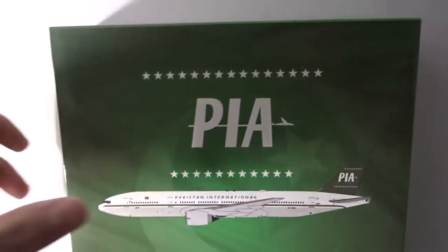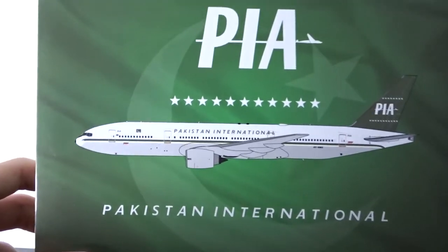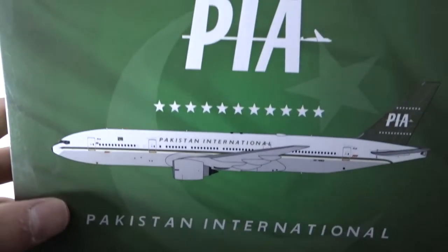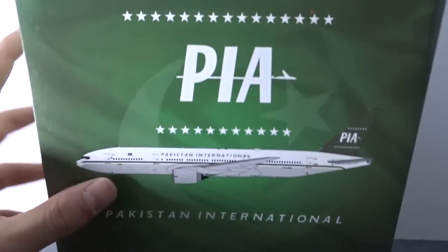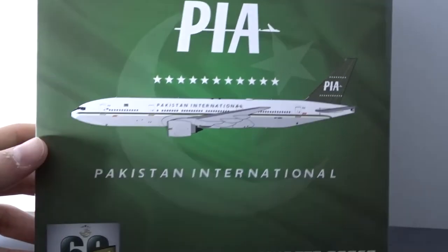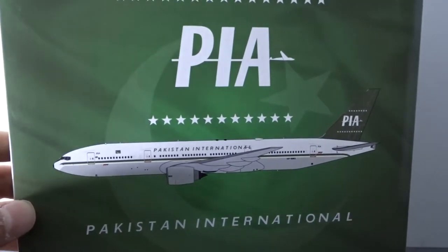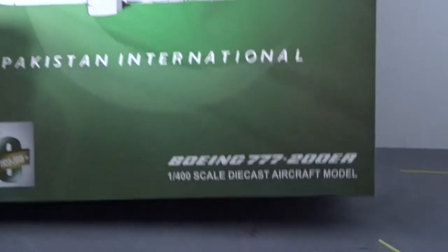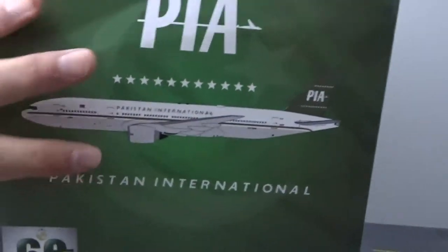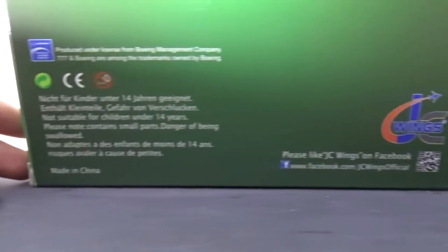Pretty unique JC Wings box. As you can see we've got the old PIA 1960s logo here, then we have the computer generated image of the plane right there, and in the background we have the Pakistani flag. The crescent moon and star are white on the actual flag, but this is just a background so it's not really supposed to be that important. Then we have the 60th anniversary of PIA logo. This livery was unveiled to celebrate the 60th anniversary of PIA, as I believe this was their first ever livery as an airline. And we have Boeing 777-200ER down there. On the back we have just a green background and some info on JC Wings.